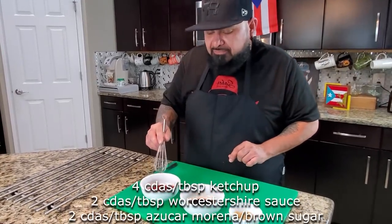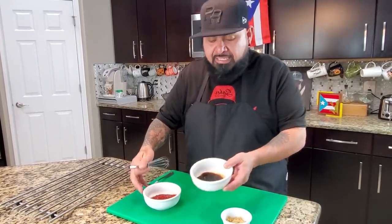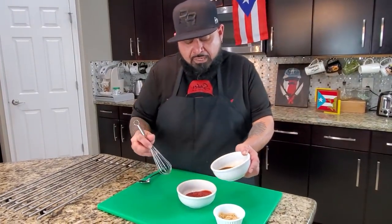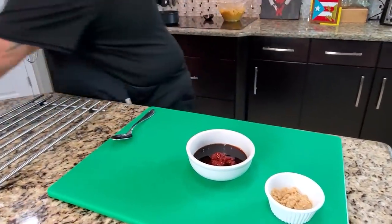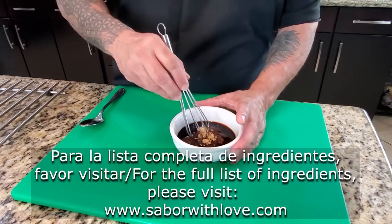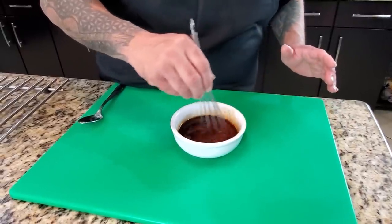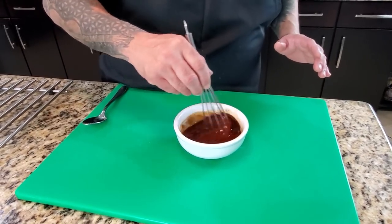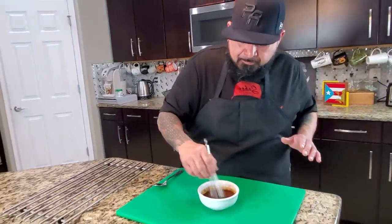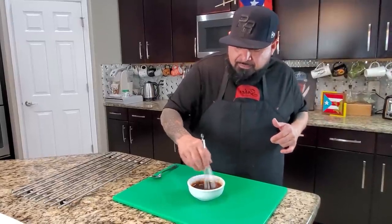Now we're going to make our glaze for the meatloaf. Vamos a hacer nuestro glaseado. Tengo ketchup, worcestershire sauce, and brown sugar — I'm combining all these ingredients together. Le echo mi salsa worcestershire a mi ketchup y mi azúcar morena, y meneamos para incorporar todo bien. We'll spread this glaze over the top of the meatloaf and let it sit in the oven for another 10 minutes, and then we'll be ready to serve.